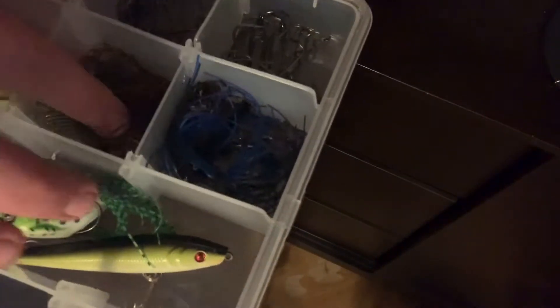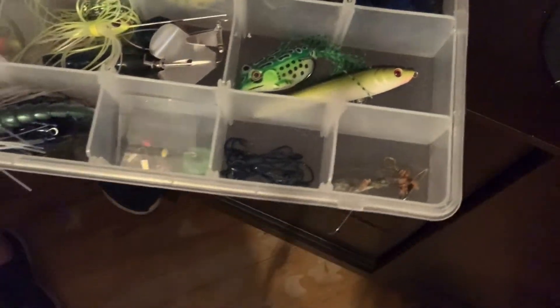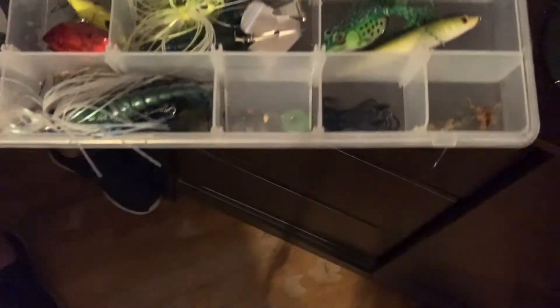Back over here I have my finesse jigs and my normal jigs, topwater right here, then some crankbaits and all that type of stuff.